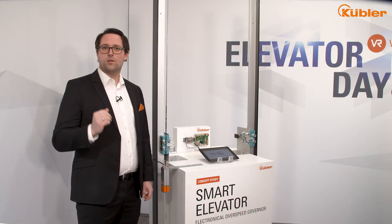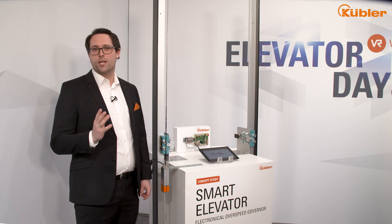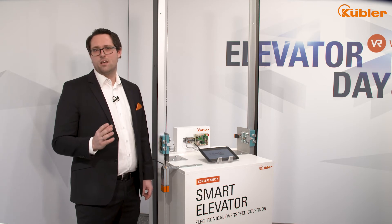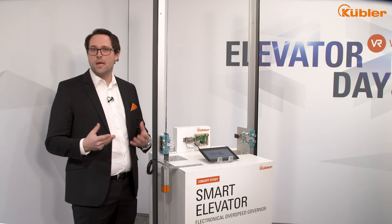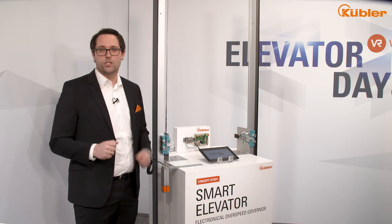Please have a look at the video, which we also provide on our YouTube channel and on our website. There you can see more details about the principle concepts and the safety concepts in general, including the idea of smart teaching the nominal speed on the individual elevator installation.